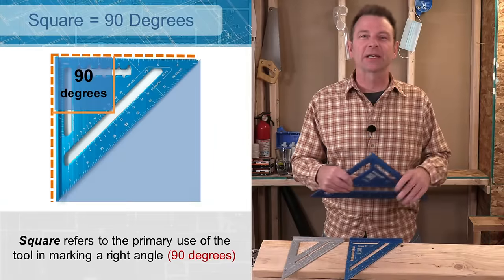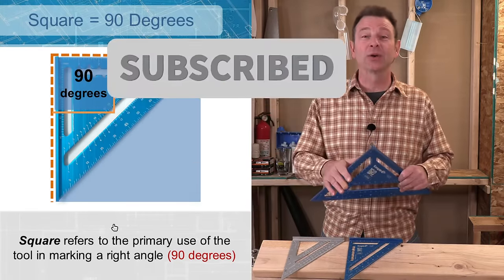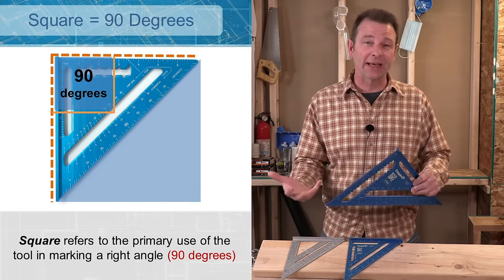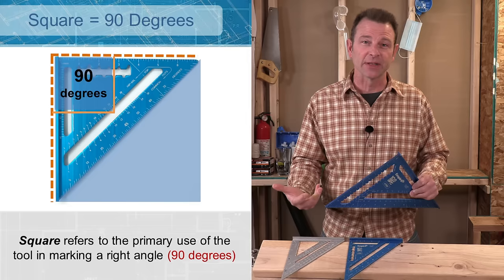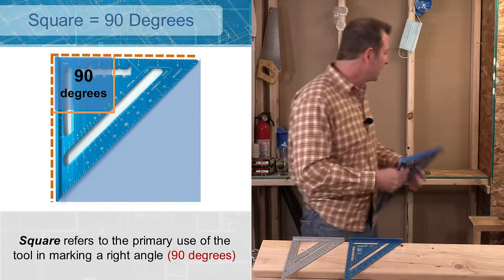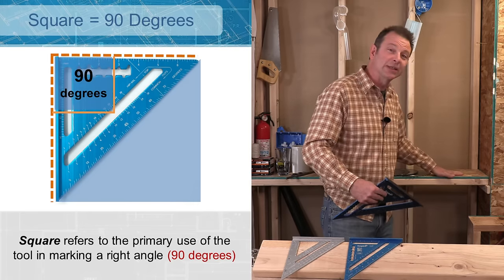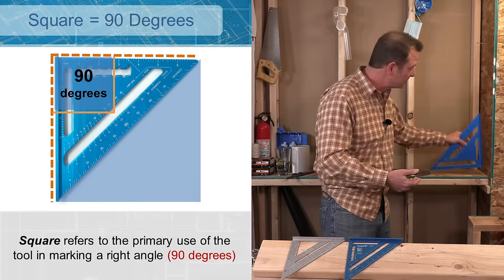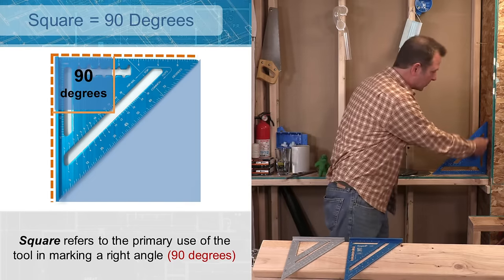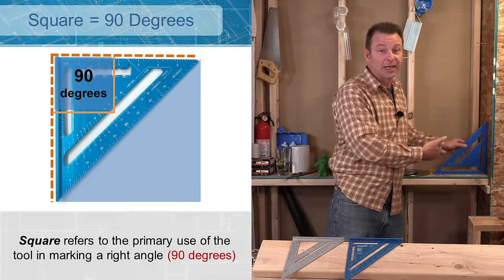We call this tool a square because that's what it does for us — it helps us square things. In building, 90 degrees means square. This edge here is 90 degrees to this edge, and we like that when we're building. You can use this tool to check for square or 90 degrees. Push it up in that corner, and if you have full contact here and here, that means you have a square condition — good building.